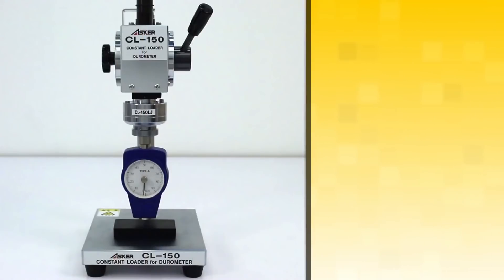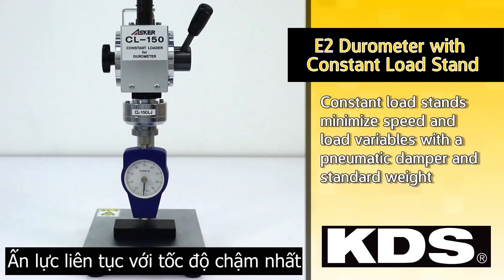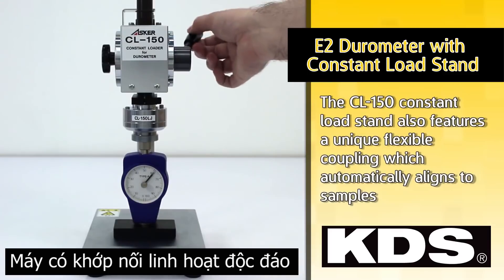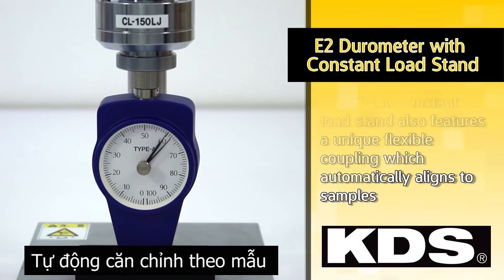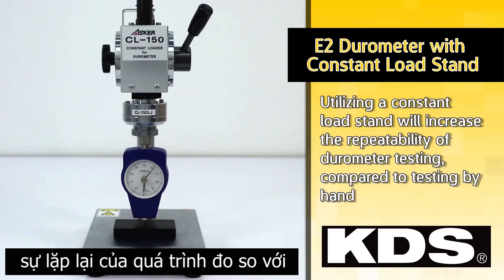The E2 durometer can also be mounted to a constant load stand. Constant load stands minimize speed and load variables with a pneumatic damper and standard weight. The CL150 constant load stand also features a unique flexible coupling, which automatically aligns to samples. Utilizing a constant load stand will increase the repeatability of durometer testing compared to testing by hand.